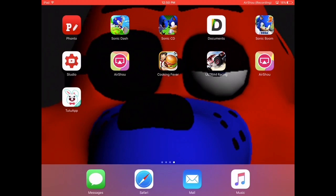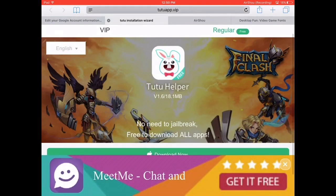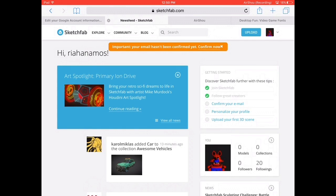You're also going to need Fonto and Documents. First of all, go on Safari and go to Sketchfab.com — make sure you have an account. If you don't have an account, it won't work. So you need to create an account, and if you already have a Sketchfab account, then log in.